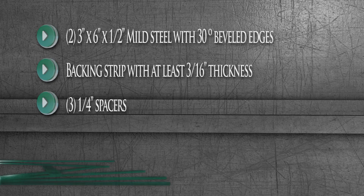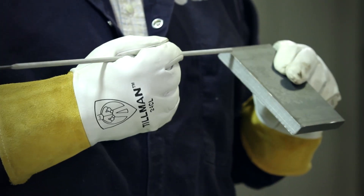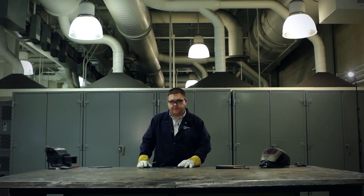You'll want to be sure that you grind off the mill scale on the front of the backing strip, on the front of each bevel about an eighth of an inch, and on the back of each bevel about an eighth of an inch. This is going to help your weld get better fusion and penetration.